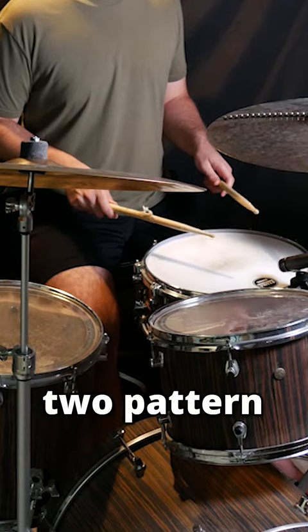Here's a cool two-pattern fill. Take the six stroke roll, which is right, left, left, right, right, left.